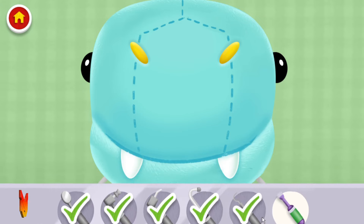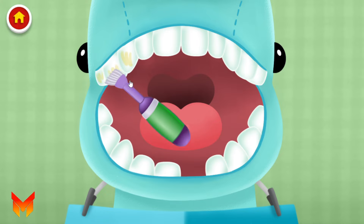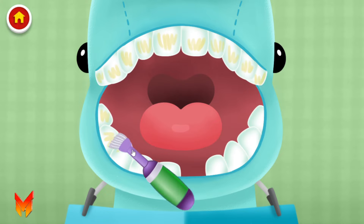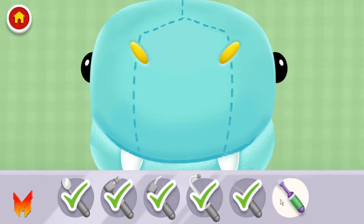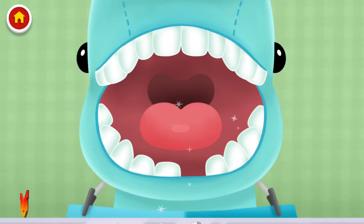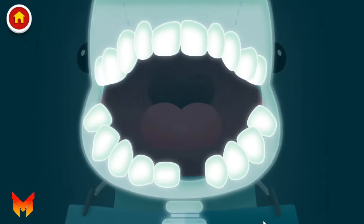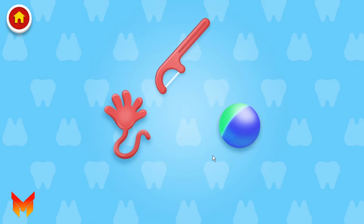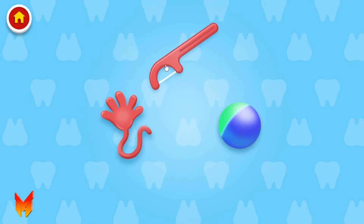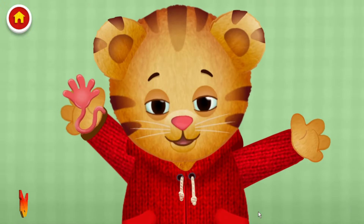Now to paint fluoride onto the teeth. Fluoride is like vitamins for your teeth to keep them nice and strong. All done! Sometimes the dentist needs to take photos of your mouth to see much more. Hey, pick a prize. Toy! Thank you for coming to the dentist with me.